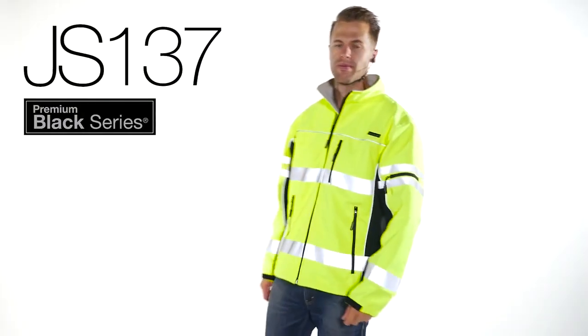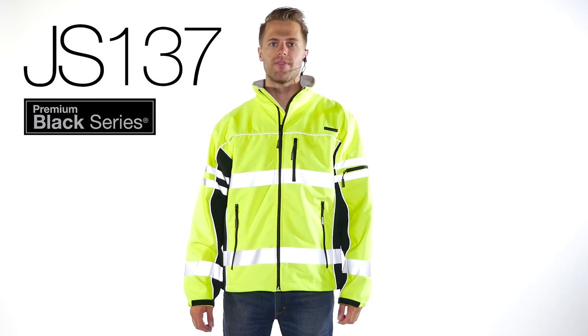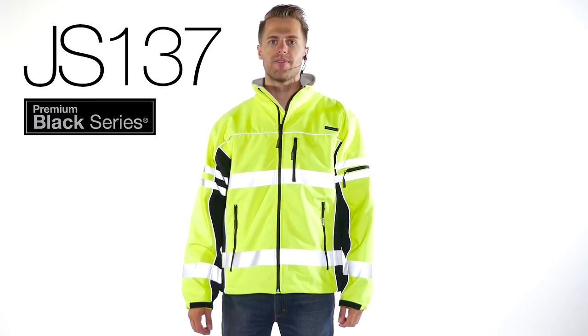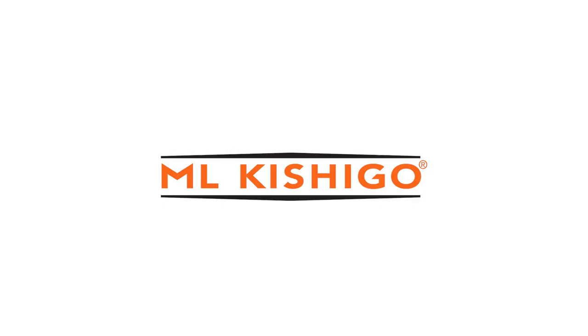When you wear the ML Kishigo Premium Black Series Softshell Jacket, you'll know that you're getting the visibility you need and the style you want. This style is available in lime and orange, in sizes medium through 5X. So go ahead — we're giving you permission to be the best dressed guy on site.